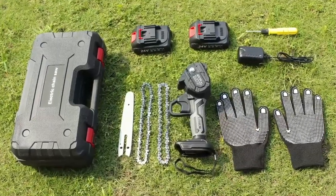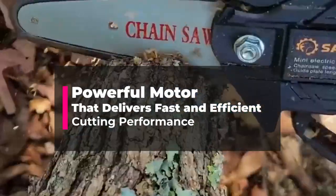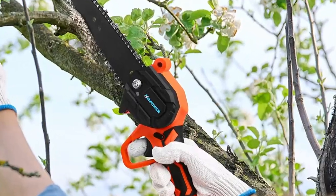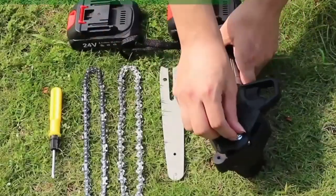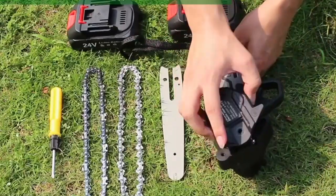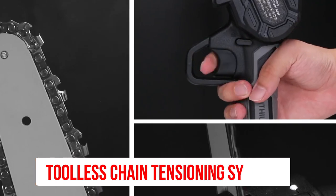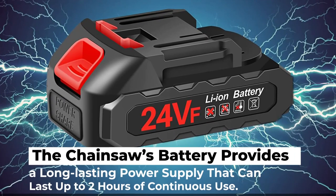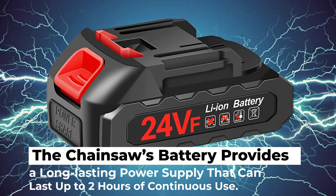The GoChair Cordless Mini Chainsaw is equipped with a powerful motor that delivers fast and efficient cutting performance. It can easily cut through wood, tree limbs, and other materials with ease. It features a simple on-off switch and a tool-less chain tensioning system, which makes it easy to adjust the chain tension without any additional tools. The battery provides up to 2 hours of continuous use.